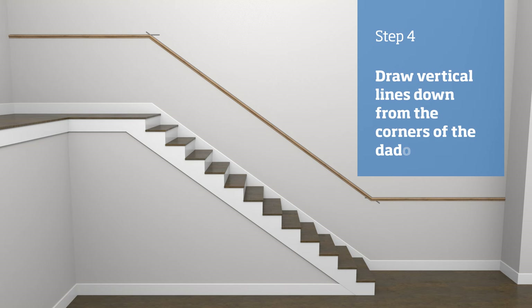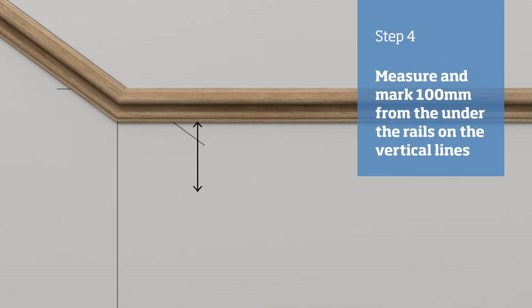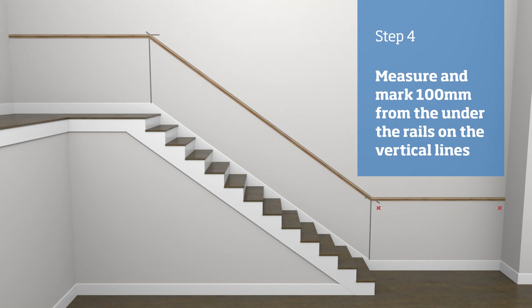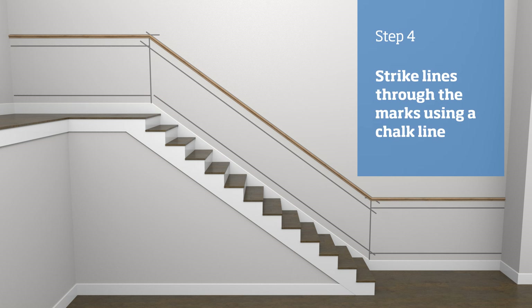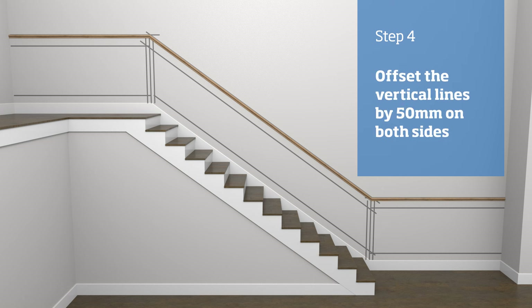Draw a vertical line down from the corners on your dado rail. Next, measure 100 millimetres from the underside of the dado and mark at both ends of the run. If you make a 100 millimetre block, this will save time. Using the block, mark out the rest of the run. Then place the block on the top of the skirting and mark at both ends of the run. Repeat this process for the stairs and then, using a chalk line, strike a line through all the marks. On the two vertical lines drawn from the corners of the dado, offset the line 50 millimetres on each side to create a gap of 100 millimetres.